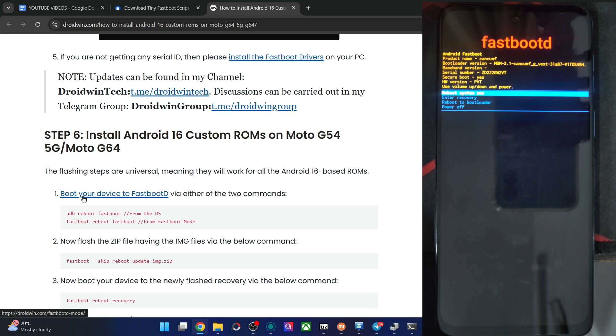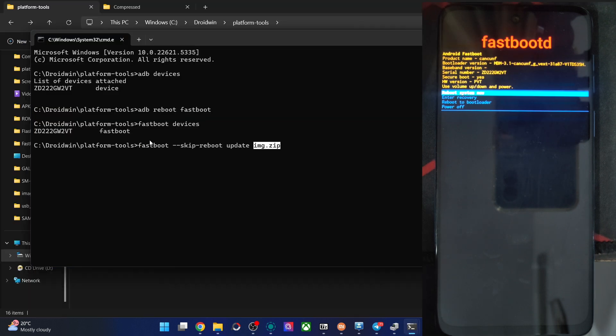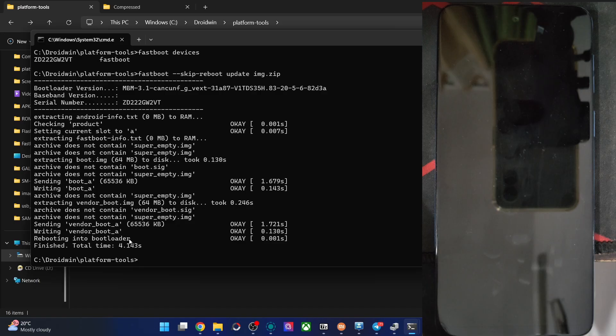Now let's flash the img zip file. Copy the entire command and paste it in the CMD window. The file is img.zip and the command is: fastboot --skip-reboot update img.zip. Hit Enter. The flashing will now start and should take only a few seconds. Once done, the phone will automatically boot back to fastboot mode.